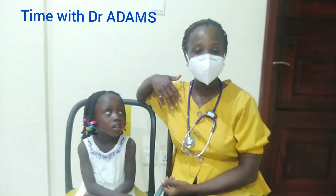Hi, good evening. My name is Dr. Saki, though you can call me Dr. Adams. This is my model.